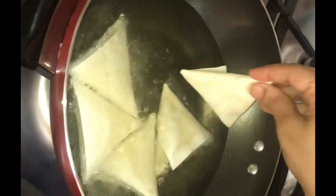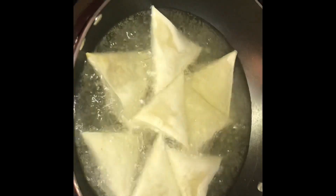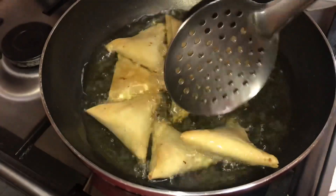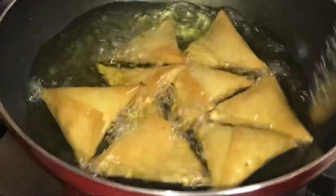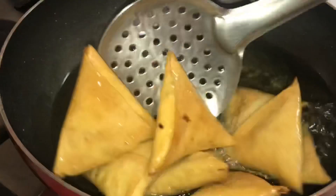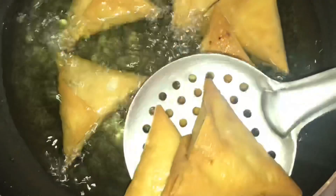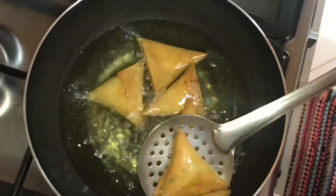When frying, do not fry on high flame, or the samosa will turn red on the outside while remaining uncooked inside. Also, high heat means the samosa will not stay crunchy — it becomes soft. So fry on slow to medium heat until it is an even golden color. When your preferred color and crunchiness comes, place it on absorbent paper.